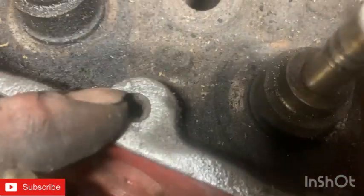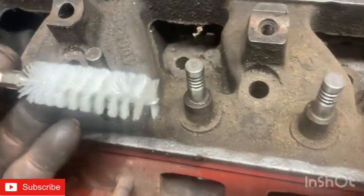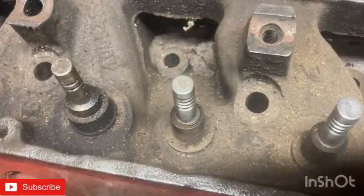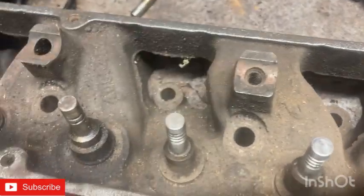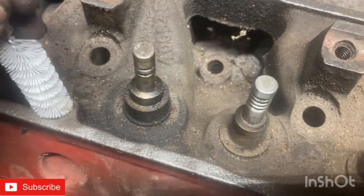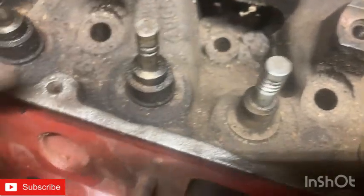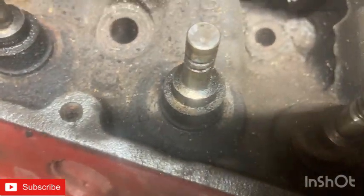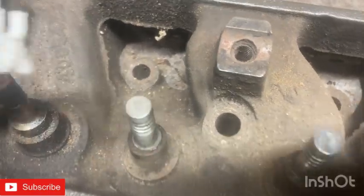Some of these holes have a little bit of gunk in them. I like using these little brushes — I call them rifle brushes because that's what I've used my whole life to clean guns and rifles. They call them engine brushes at the parts store, but same principle. I'm going to clean the threads so you can see them again, because you've got a bunch of gunk in some of these. There was still old gasket on this from when we popped the original valve covers off.